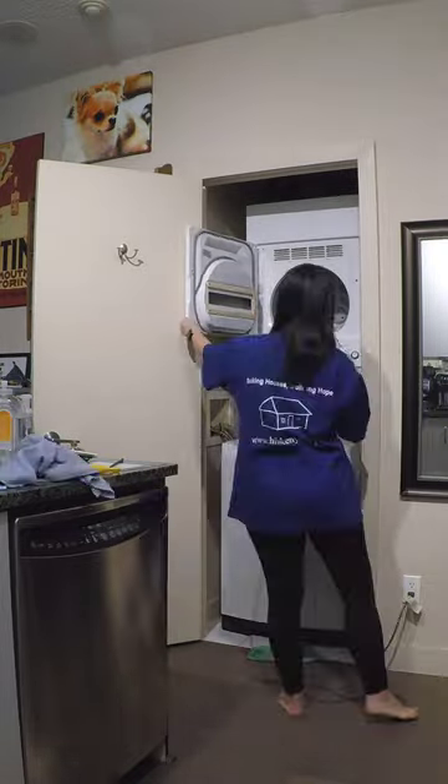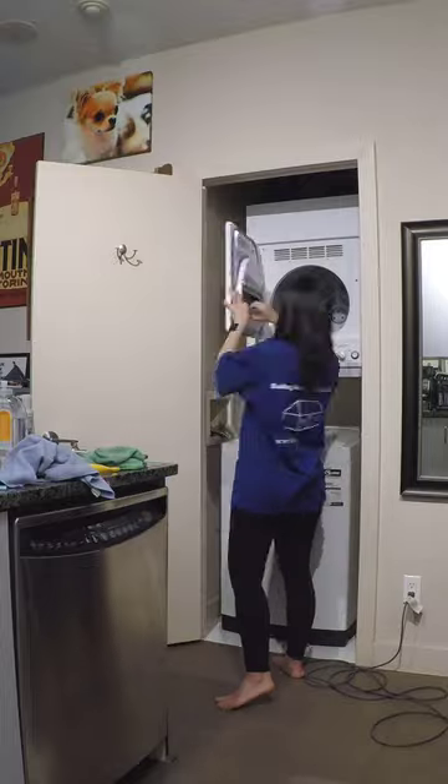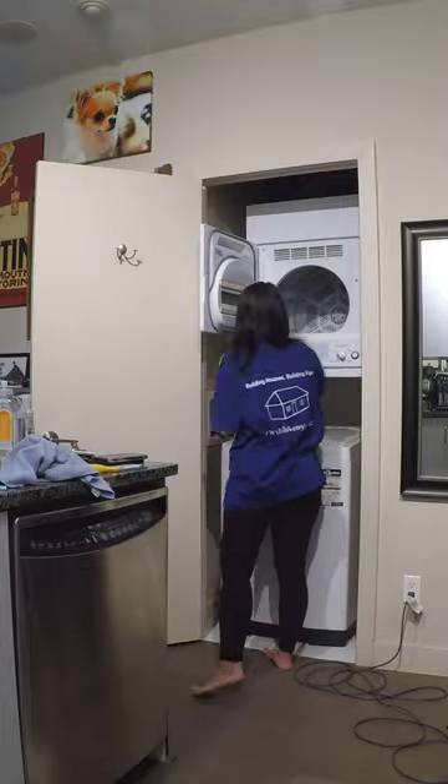I removed everything from the space, including the magnets we have on the front of our washer and dryer. The dryer vent and dryer door were particularly fun to clean because a bunch of lint always builds up in these areas. I really enjoyed digging out all of the lint — it's very satisfying.